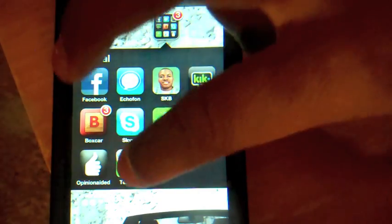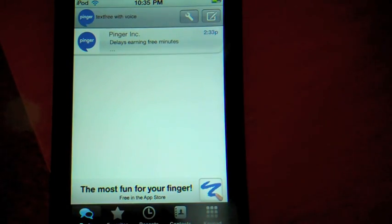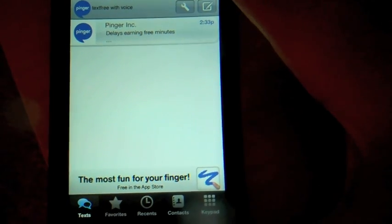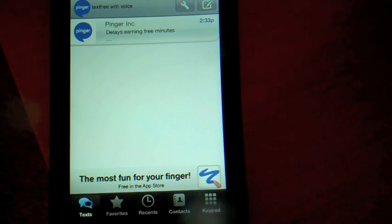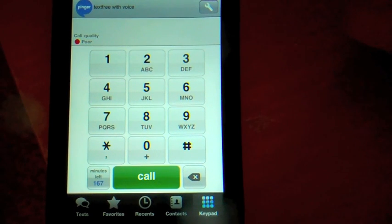Today I'm going to be using an app called TextFree with Voice. If you're not already familiar with TextFree, you can send free picture and text messages. But what's really going to make it into an iPhone is this right here — you can call people with a keypad right there.